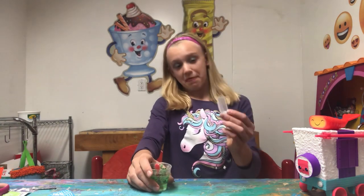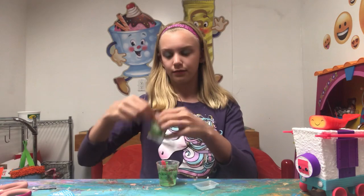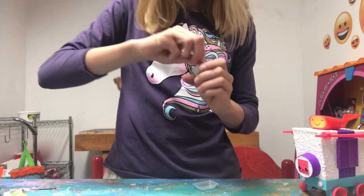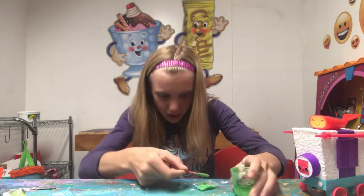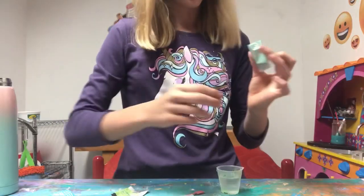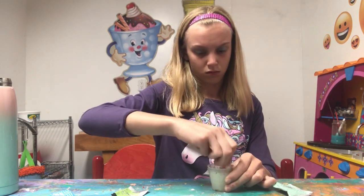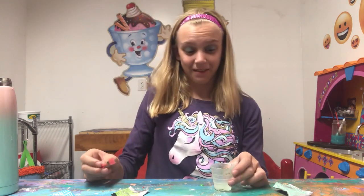Right now we're going to do the wasabi. I'm going to go ahead and put the wasabi in this — it does say I think that you need to mold it with your hands, but I'm not sure. Let's go ahead and dump the wasabi in. Got to get all that gummy wasabi. So this is gummy wasabi. Now we're going to do the roe bath. I filled that one up.